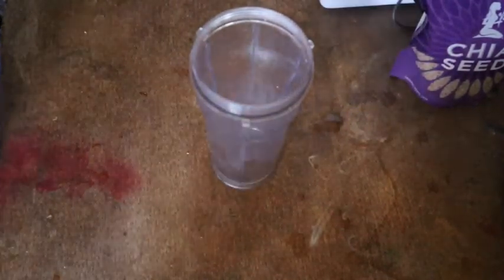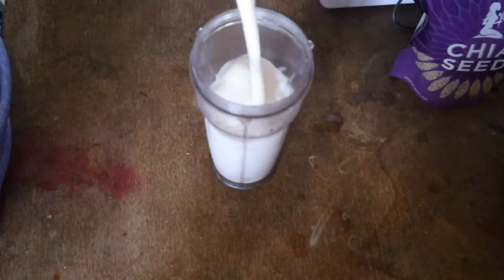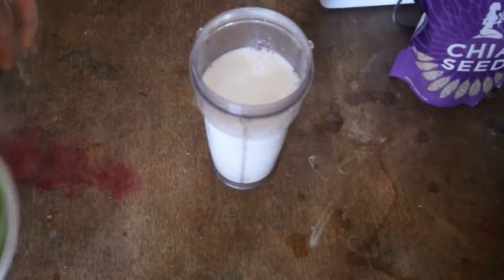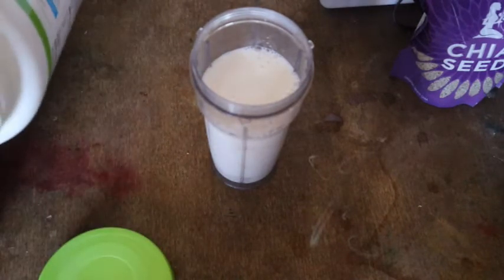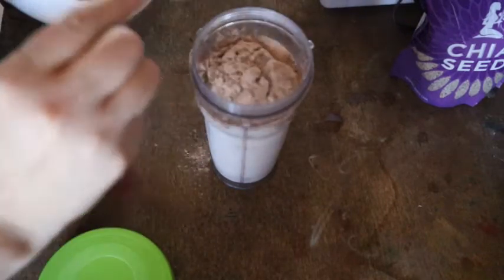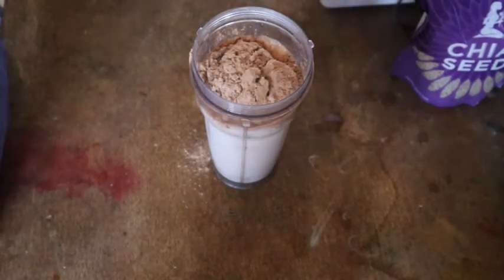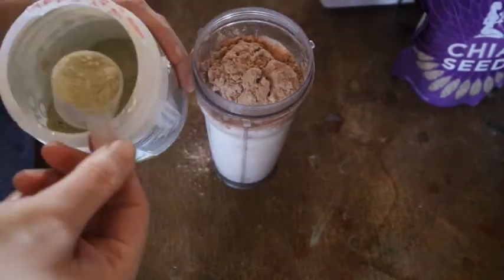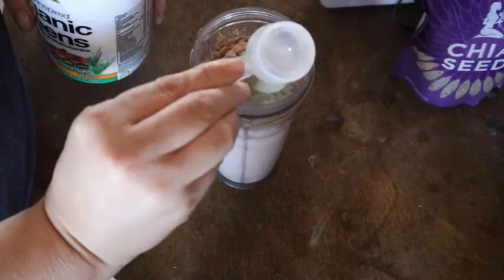So what I simply do is fill my cup up with my milk. I'm going to do chocolate today because I have a chocolate craving. I'll add a serving, which is two scoops of the big jar, and then we're only going to do one scoop of the greens powder.